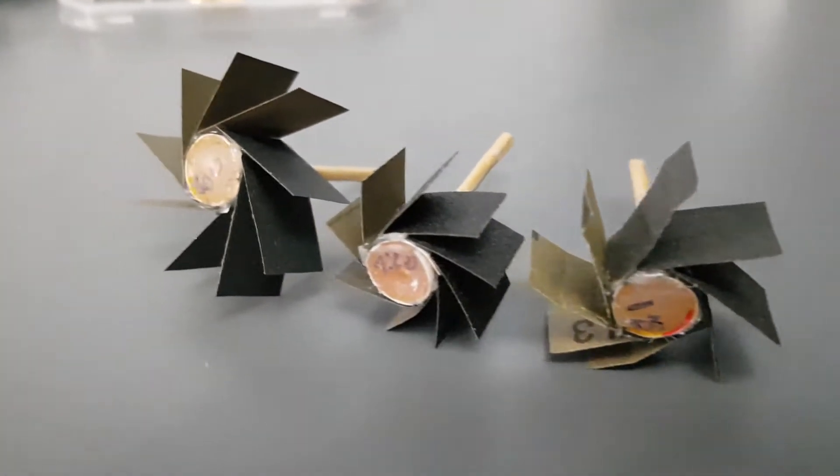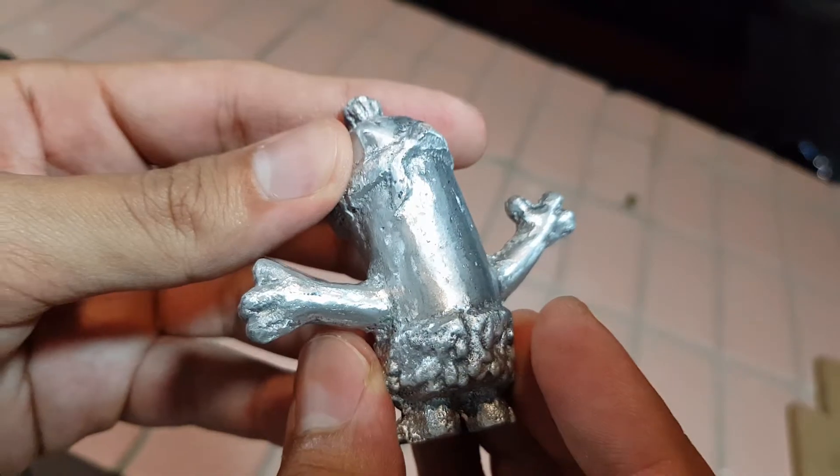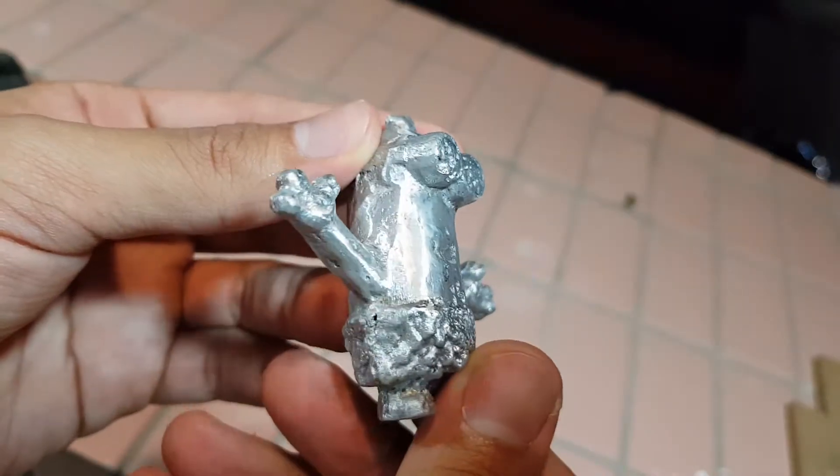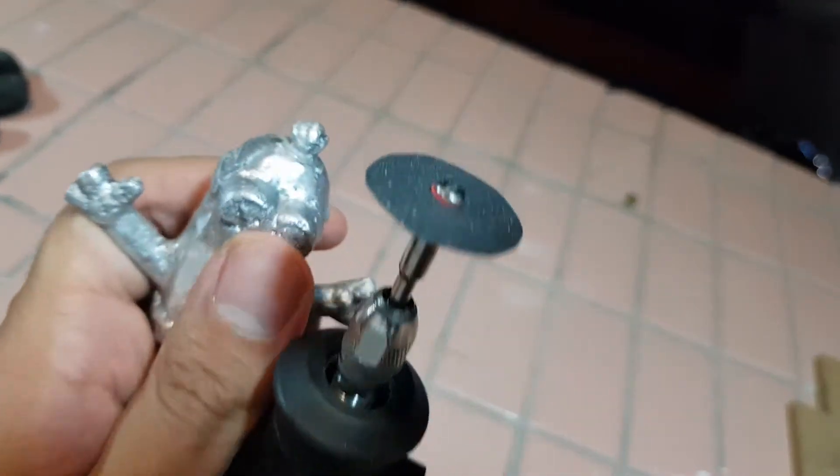I want to replace that, so I made some sanding discs. It works way better than the garbage I had before. I got this result with 220 grit in just a few seconds — that's impressive. Now let's go for 400 grit.